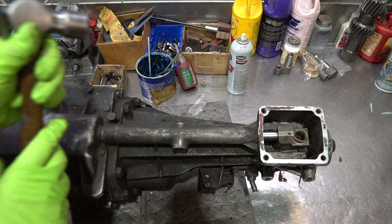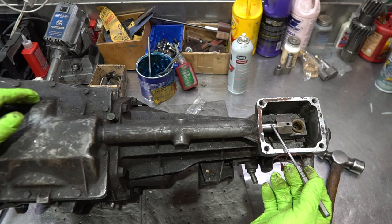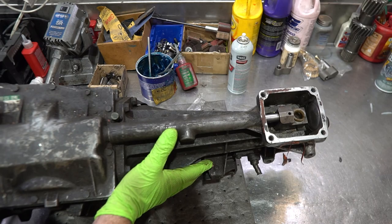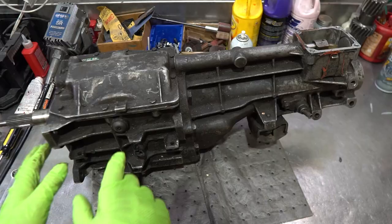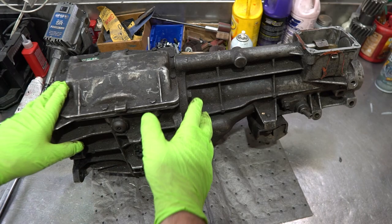First thing we're going to do is remove the dowel pin by just pushing it in — that's all you do. It's a 5/32nd pin. That allows us to take the whole extension housing off. It will naturally slide off the rail when we take the extension housing off. What I want to show you is that these transmissions look identical from world-class to non-world-class — splines are the same, output shaft splines are the same. The only difference is the front bearing cup, which I'll show you in comparison later.